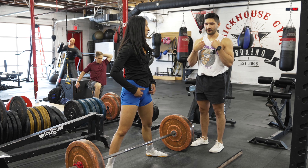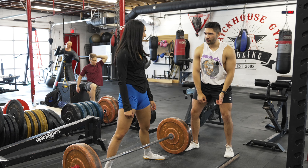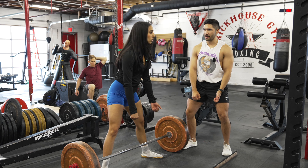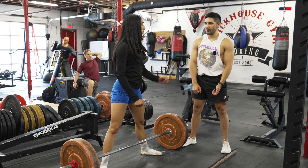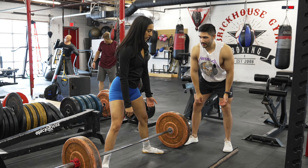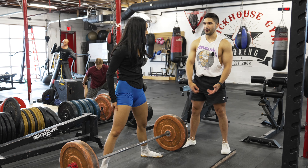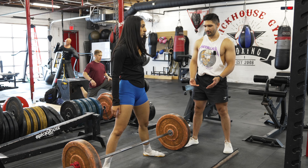This was my mistake for the longest time with sumo deadlift. When I thought of wedging, I thought of trying to be really upright. But with a conventional deadlift, you're actually pretty forward. So you keep it the same — it's very similar to conventional. For me, that's the way I like to pull and I feel more stable.